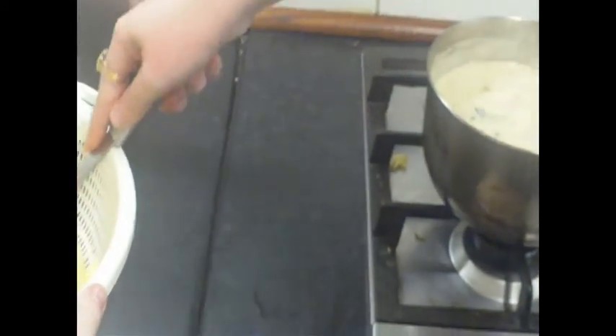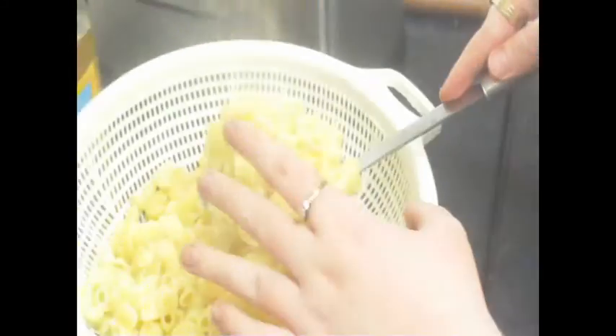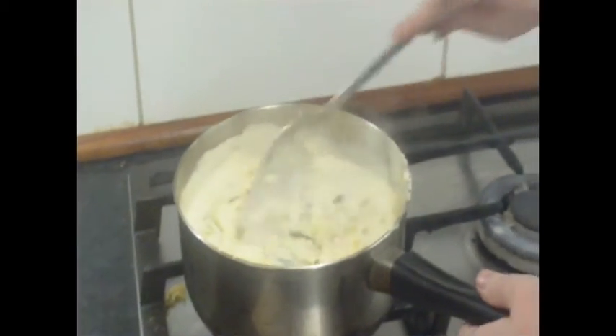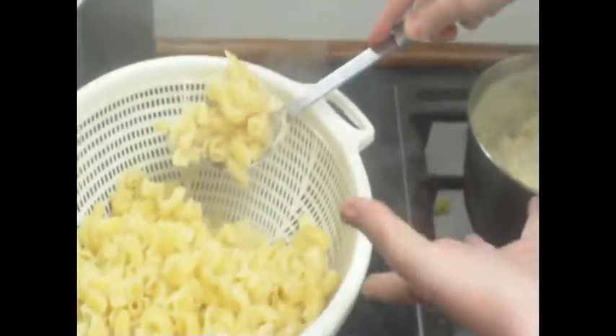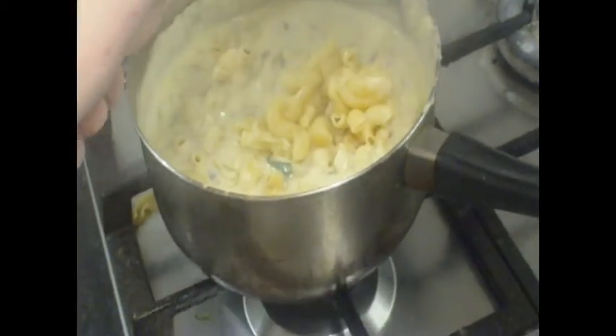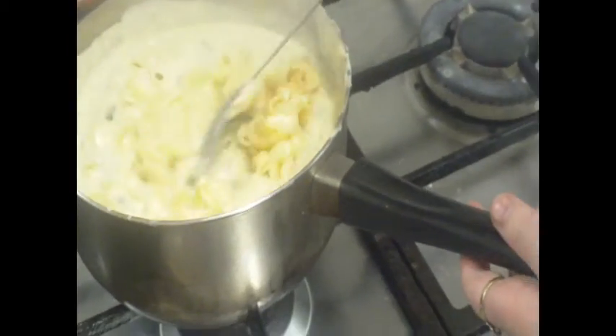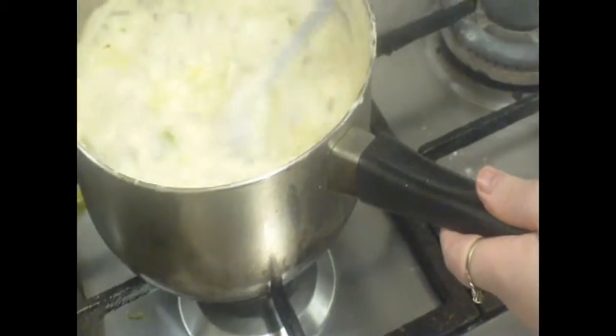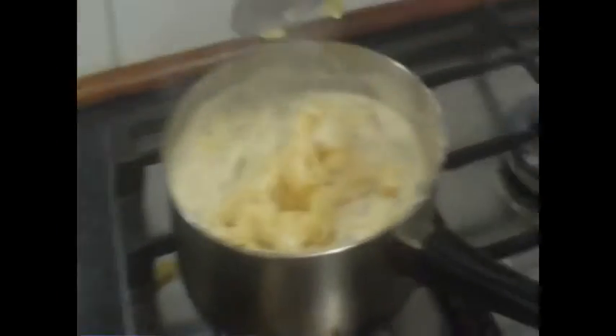Now the fun part. So I'm just going to grab a spoon. We're just going to spoon the macaroni in little by little because if you put too much in, it's going to be a bit of a problem. I'm just going to mix that in. It doesn't matter if the macaroni gets dirty because it's going in there anyway. We're going to drop a bit at a time in so it doesn't make your arm too tired stirring in big chunks.